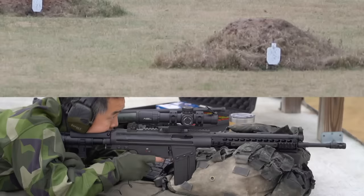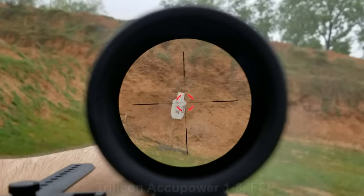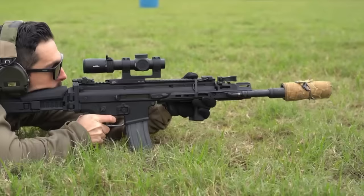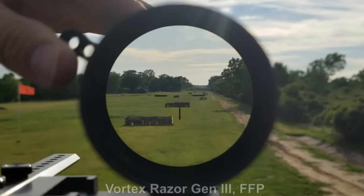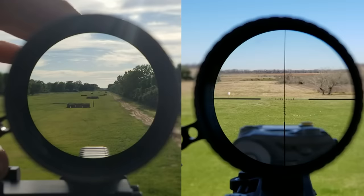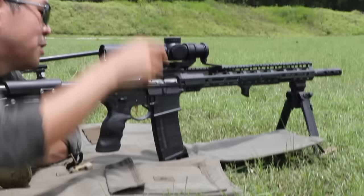A first focal plane optic has the reticle built in front of the magnification lens, whereas a second focal plane optic has the reticle built behind the magnification lens. The key result of the reticle's position is that a reticle in front of the lens will grow and shrink as magnification is adjusted, whereas a reticle behind the lens will remain one size always, even when magnification is changed. So: first focal plane, reticle changes size with magnification; second focal plane, reticle is always the same size.